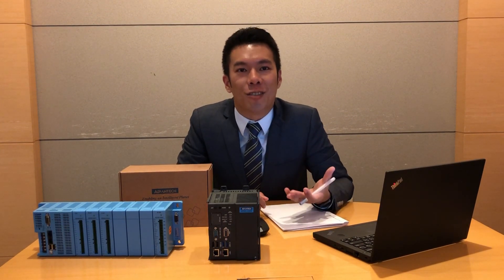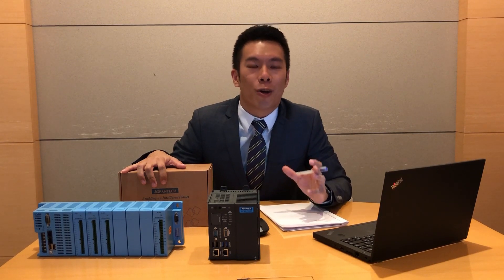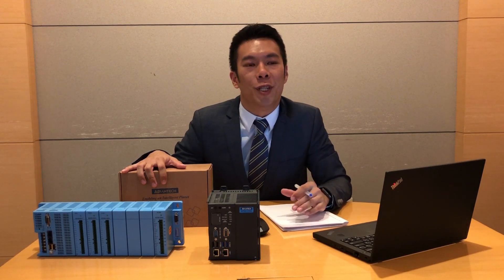What's up? I'm Luke, the product application engineer of Advantech. I'm so excited today because I got early access to our new generation automation controller, YS5580. We are going to unbox it today in this video.